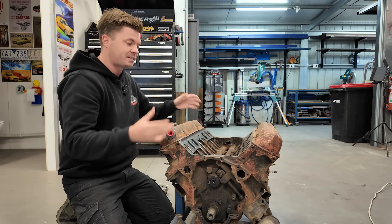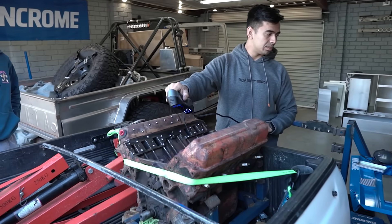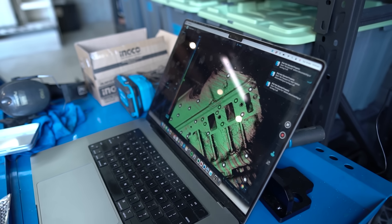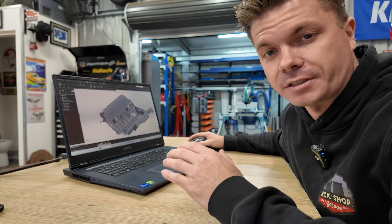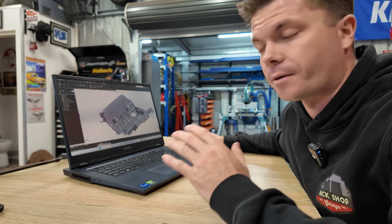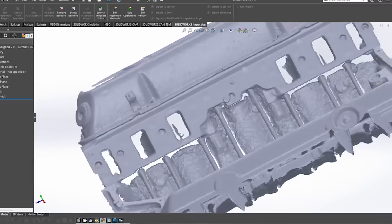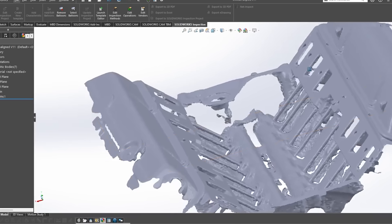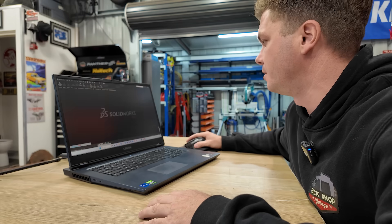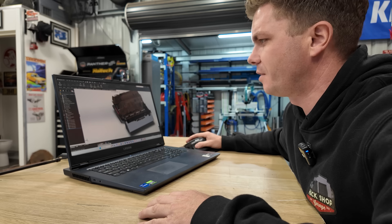I could do all that with rulers, verniers, and angle finders and get a basic idea, but it will never be accurate. So instead, a couple of weeks ago I went down to my mate Richard from Designer Built and we scanned the entire engine block using this same 3D scanner - scanning all the valley right there to get all that information. Once we had the data scanned, we exported it and put it into SolidWorks where we can start to actually build the model from the scan data. The raw scan data is not smart information in the sense that you can't build directly off it - think of it more as a template or guide to build a smart model from.